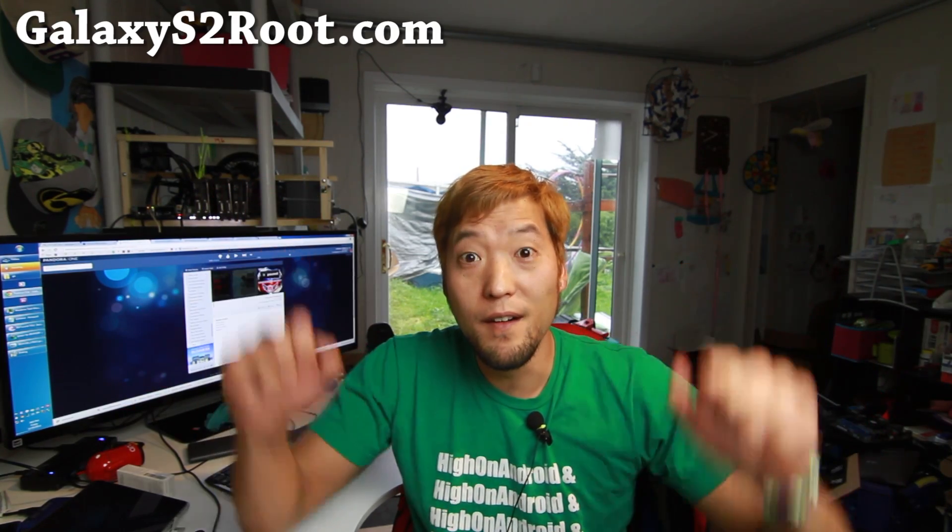Hi folks, it's National High on Android.com where we get on Android every day. Today we're going to take a look at Lollipop for the Galaxy S2 series. I've got it running on my T-Mobile Galaxy S2, the GT-I9100, and also the AT&T Galaxy S2.